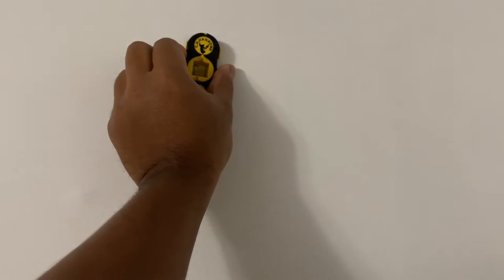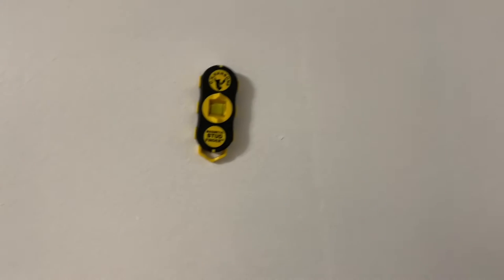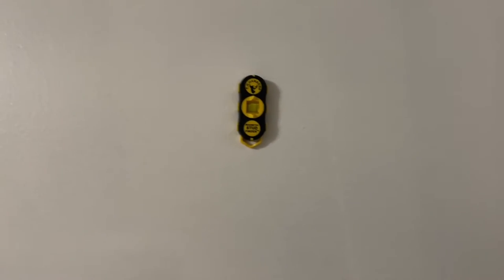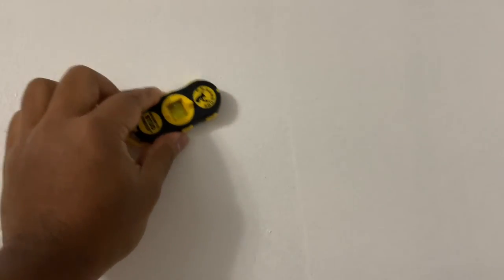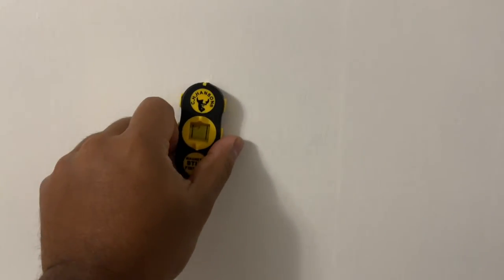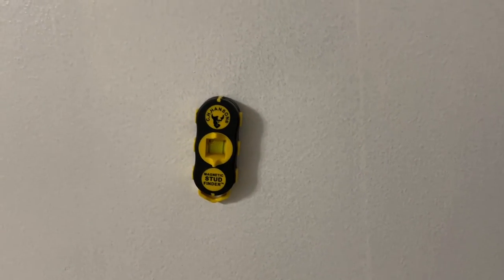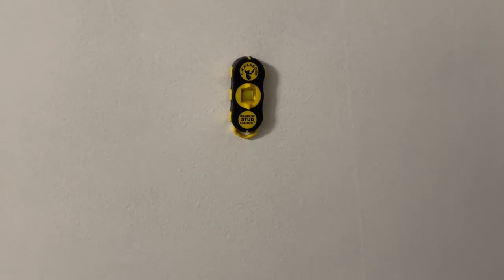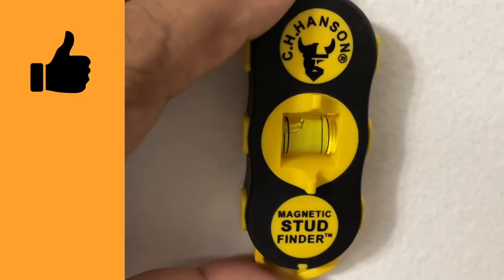As soon as I go over a nail it's going to tell me — right there, I feel the magnetic pull. There's a nail there. You have the level, so just draw a line. Generally, nails or screws are spaced every 16 inches or so. Once you find one, make a line up or down and they should click — there's one right here and one right there. Just line it up, make a mark, and you're on your way.